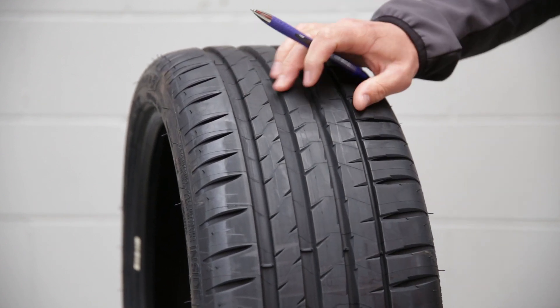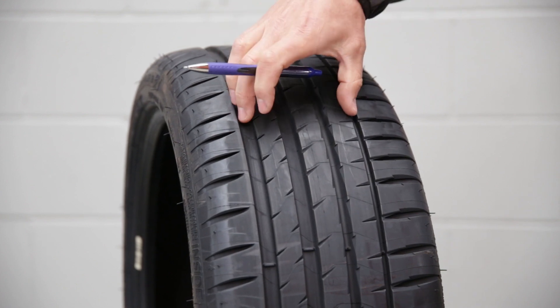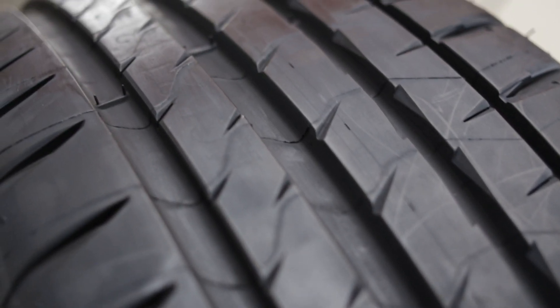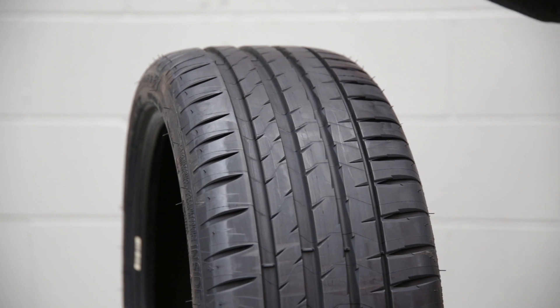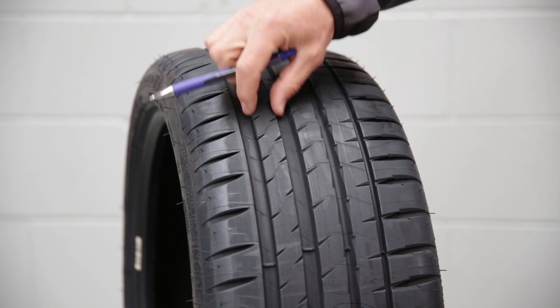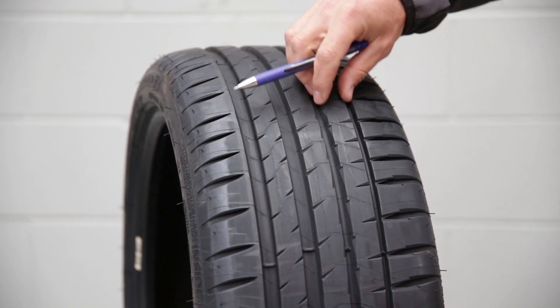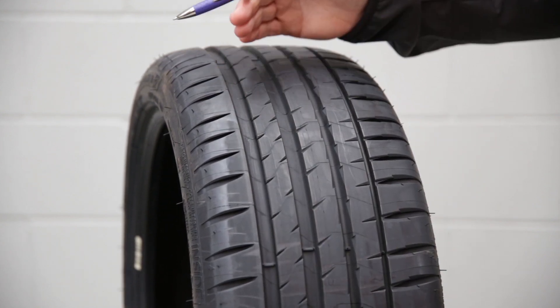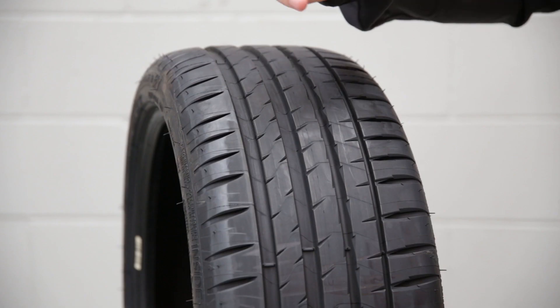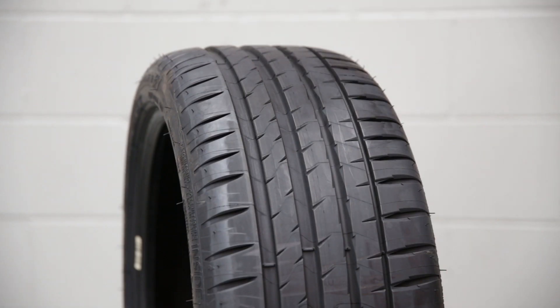You can see these big deep sipes here that run through the whole tyre, which are going to be good for evacuating all of that water you might come across in the wet. And then you also see these three strong centre ribs that go all the way around the tyre — so there are no breaks in those. That's going to give you the strength and durability for when you're putting the power to the ground.